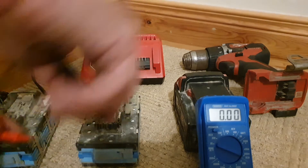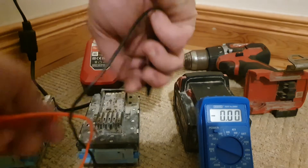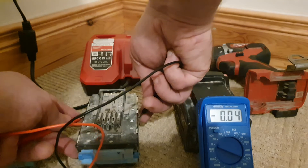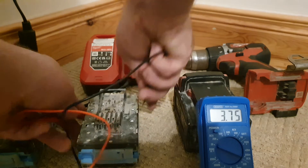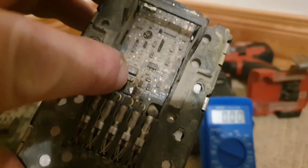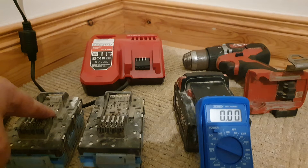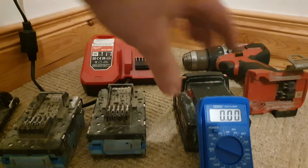I'll open battery two and complete the same process. Good cell, good cell, good cell — don't worry about the negative value, it means I'm just testing it the wrong way around, it's the volts that matter. All those cells are good, and that's why it's powering the drill. But if you look at that, you can see the burn in the circuit board — the circuit board is, as suspected, faulty.